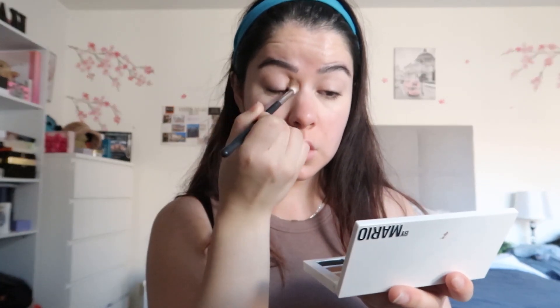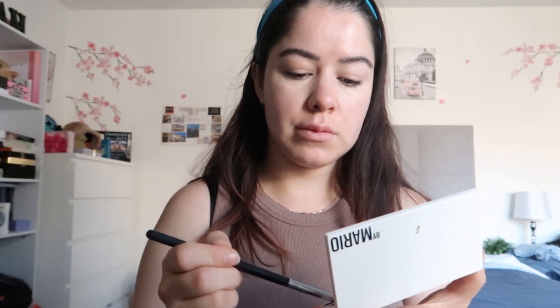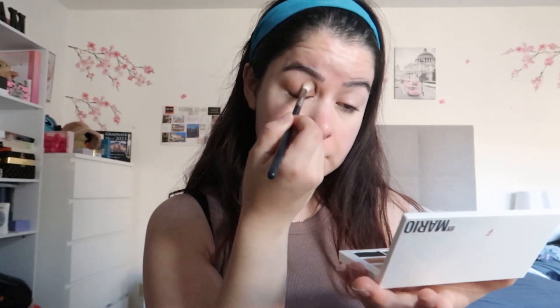I'm blending out underneath my eye, then going in with the eyeshadow. I'm gonna use the Mario Master Matts palette — if you know, you know. This is my go-to palette, the one I always have to travel with; I absolutely love it. I'm going in with this light brown color, blending out the outer part. It doesn't have to be perfect — I kind of go a little crazy with it.